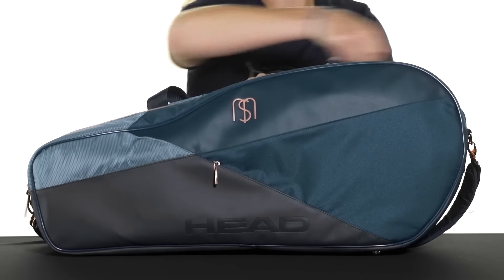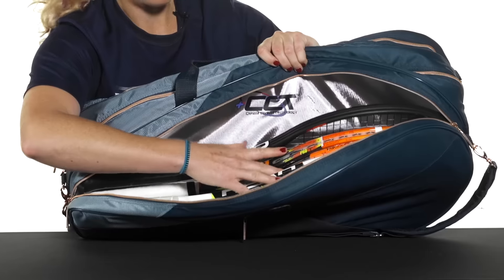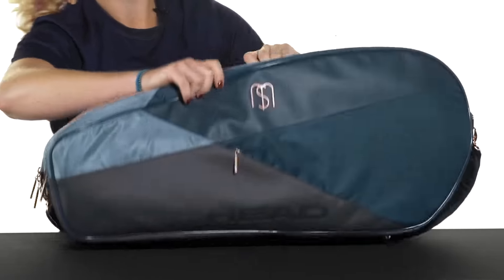This bag has three main compartments. One compartment features Head's climate control technology, which will keep your rackets and strings protected from the elements. As you can see, I fit four rackets very nicely in that protected compartment.